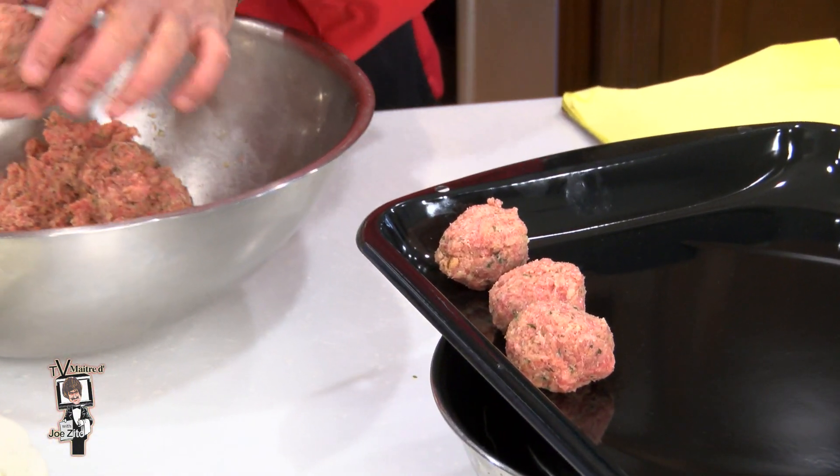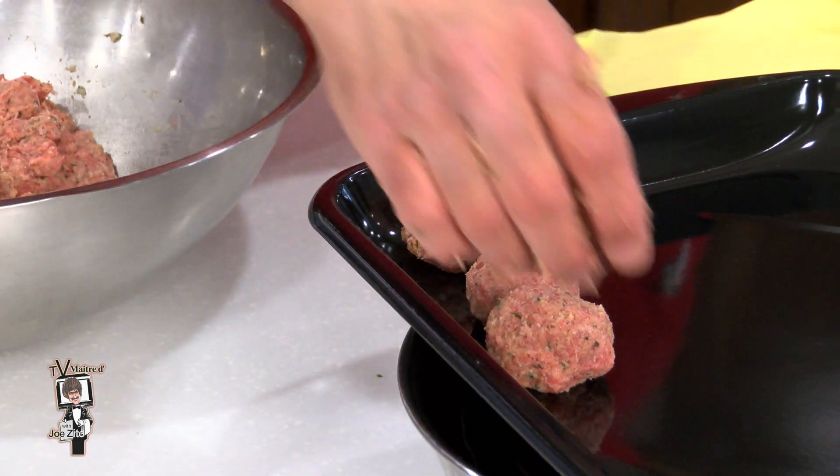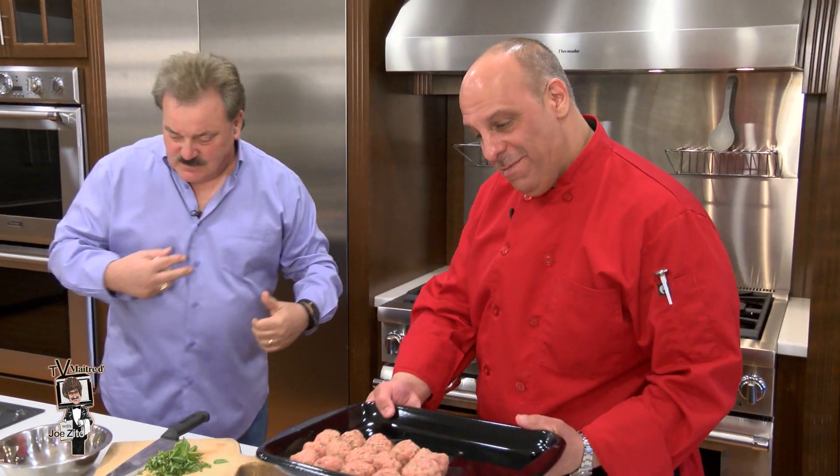Phil's even got a jingle — mix, roll and bake! He's a certified meatball expert. I'm not going to argue with you. Let's get these in the oven.